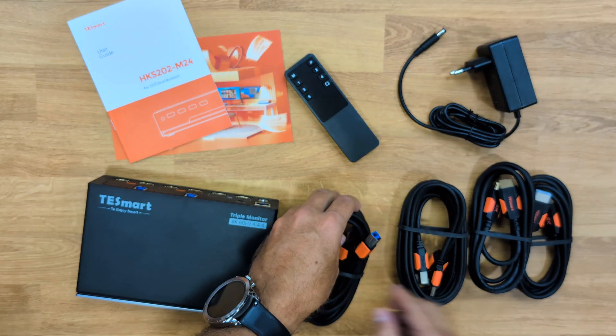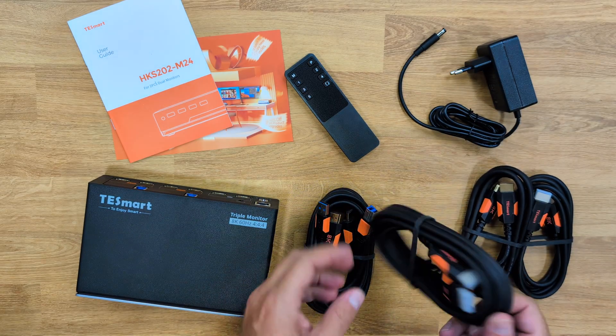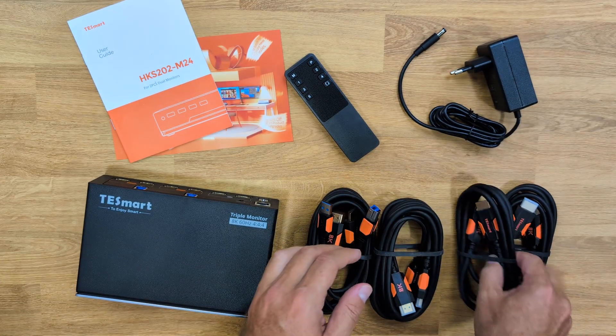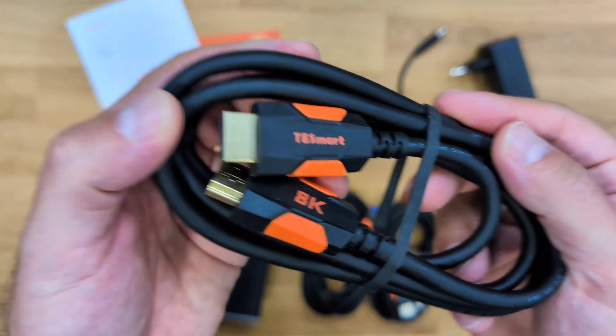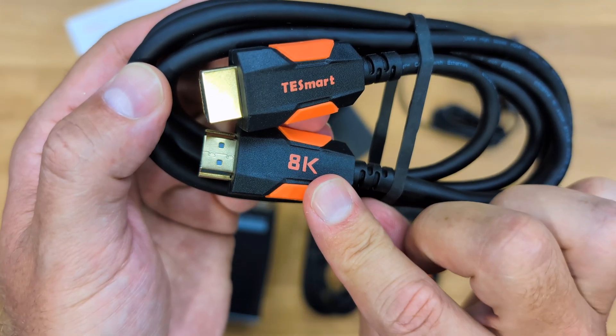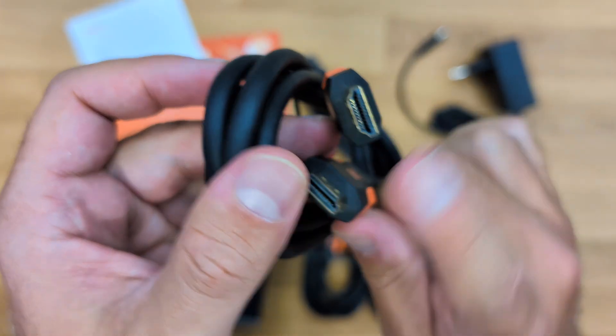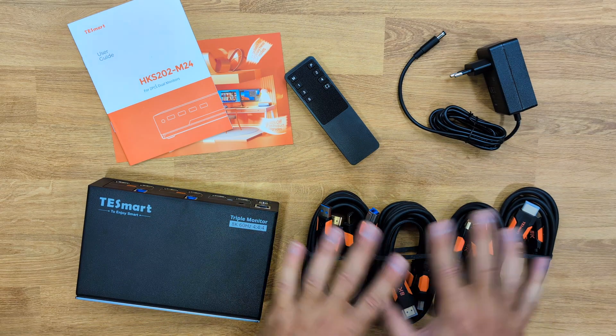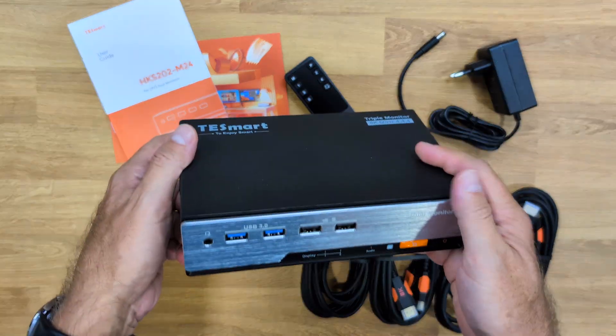There are two of these combo cables that we will use for the two outputs of the two computers. Then there are two cables which are just normal — but high quality — HDMI cables, 8K, just HDMI without the combo connection. So those are all the cables we need to have it working.